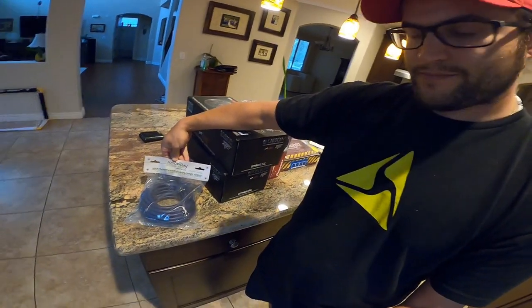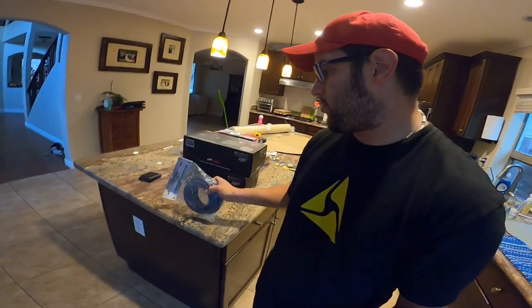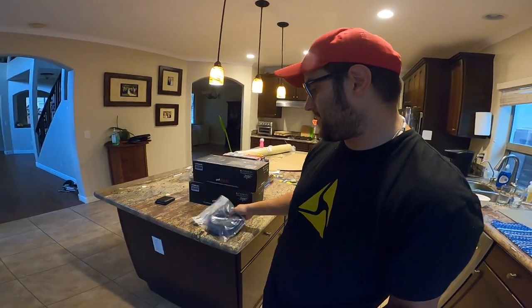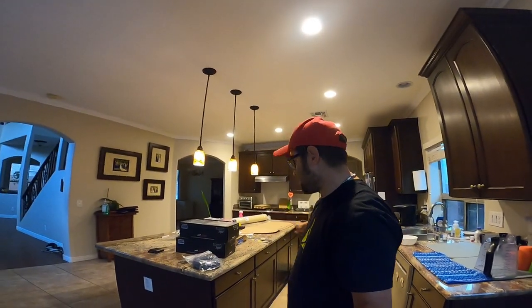So I have this harness up front and I need to run wires — speaker wires, power input, and so on — all the way back to the trunk. Through the help of Facebook, I found there's a pretty well-insulated bundle of wires meant for this exact purpose. I'm going to solder these to the harness, run this bundle of wires down one side of the car, and connect it to the line out converter. That's how I'm getting sound from the stock deck back to the LC7i.